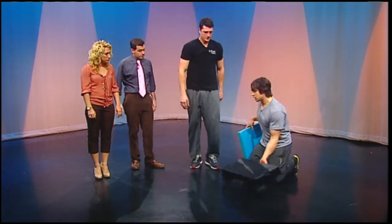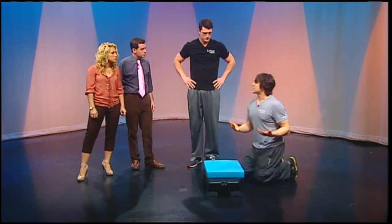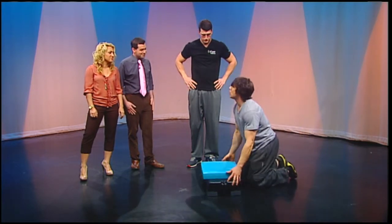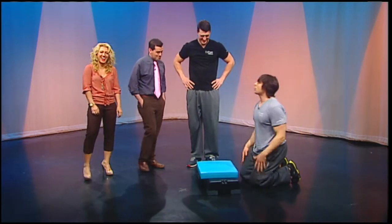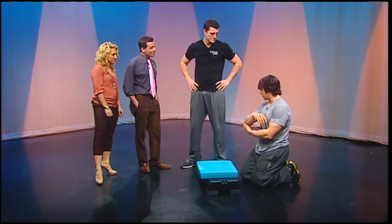You see a lot of compensatory issues with people — they can't get to the floor, they sag the lower back, and when they come down, they do one of these things. Which looks more erotic than it is a push-up. So the other problem we have is shoulders — a lot of people that do a lot of push-ups get shoulder problems and issues in their elbows.